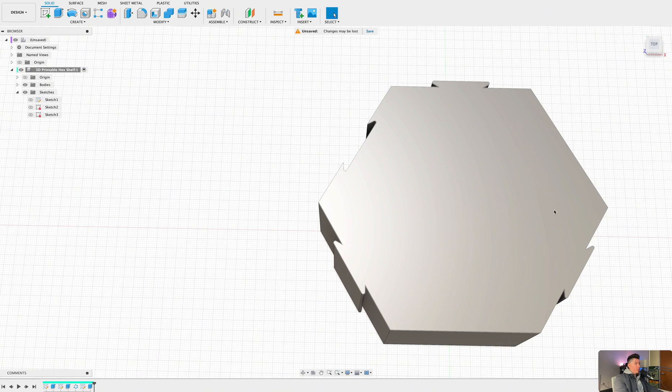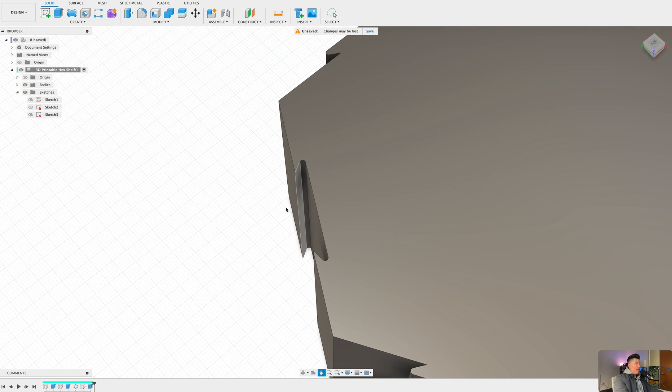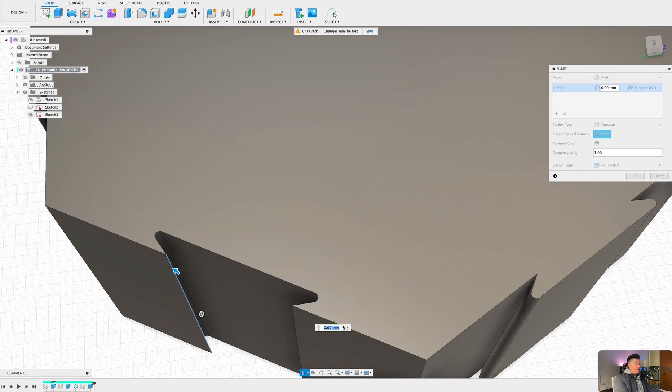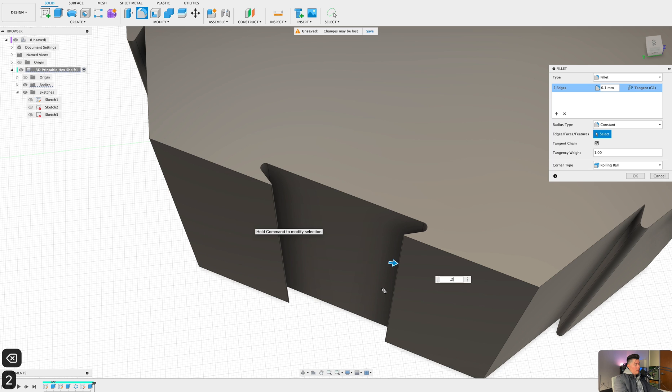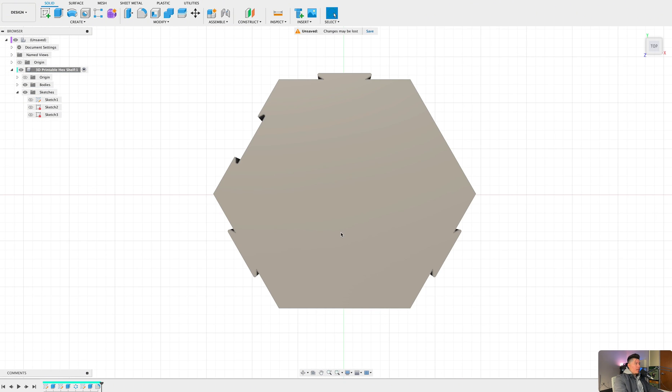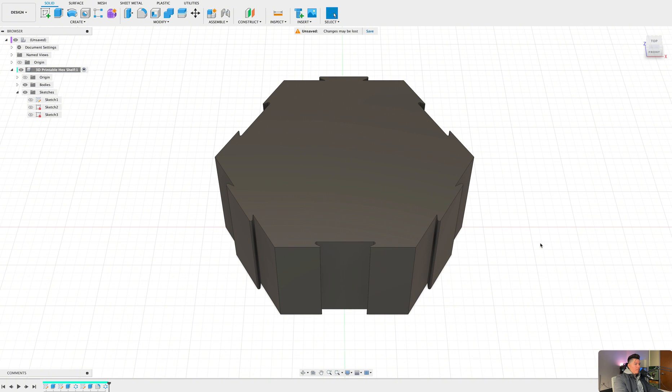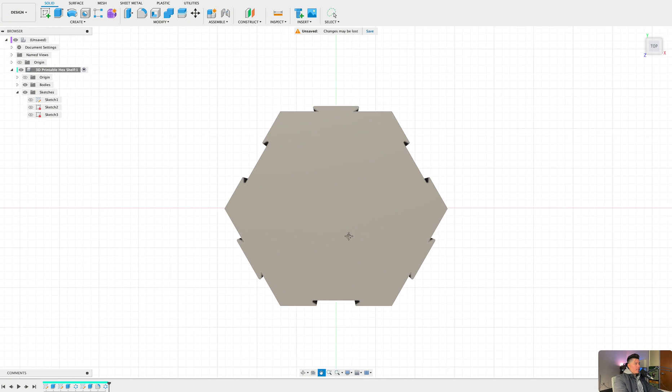You should now have three sides with this hook and one side without it. Additionally, I want to add a small fillet to this sharp corner to avoid any issues when 3D printing — selecting these two edges and setting a radius of about 0.25. Next, use the circular pattern feature to recreate this exact same feature on the other sides. Typing in 'circular pattern,' select these two features from our timeline, use the z-axis from our origin, set the compute type to 'Optimized,' and press OK. Now you should have three new created slots for our hex shelf, ready to be 3D printed.